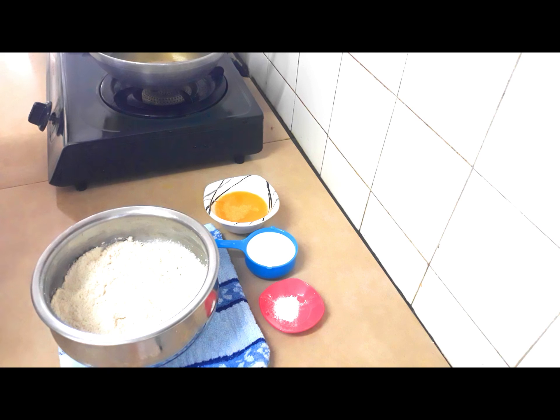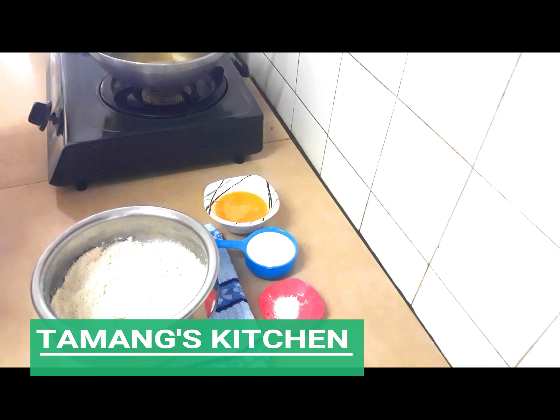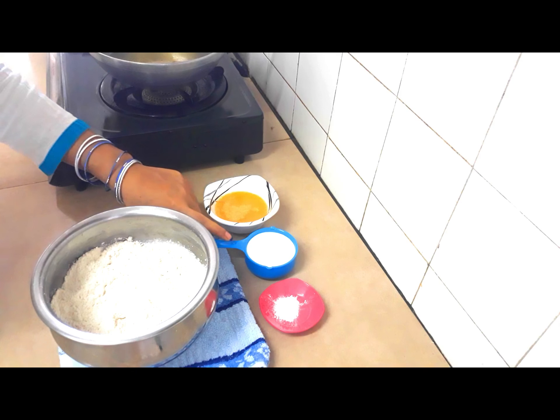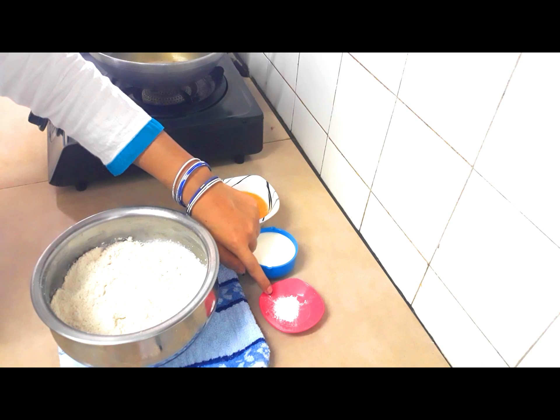Hello friends, welcome to Taman Kitchen. Today I am going to make very soft and khasta puri. For that I have taken 250 grams of maida or all-purpose flour, 125 ml ghee, some milk, and 1 teaspoon baking powder.